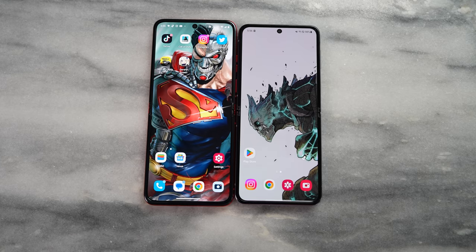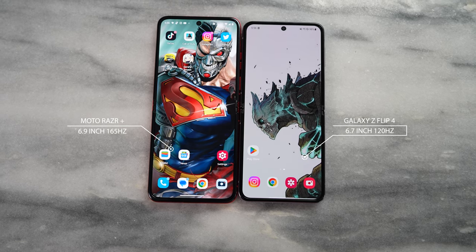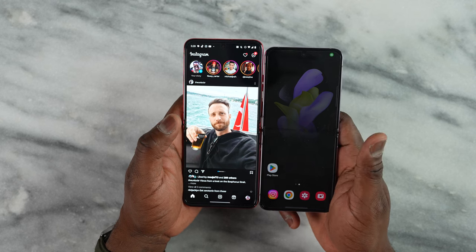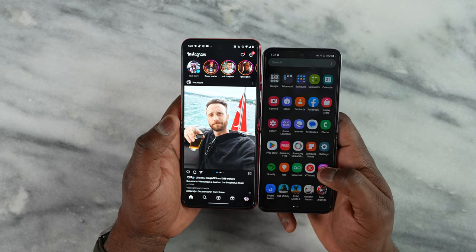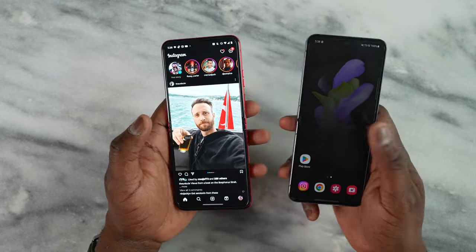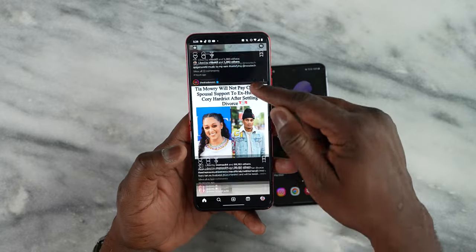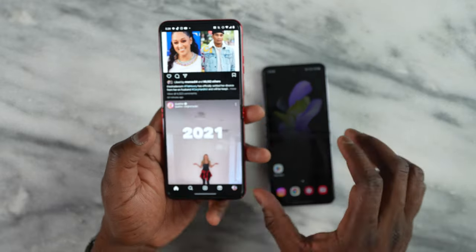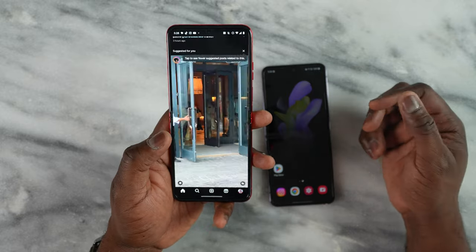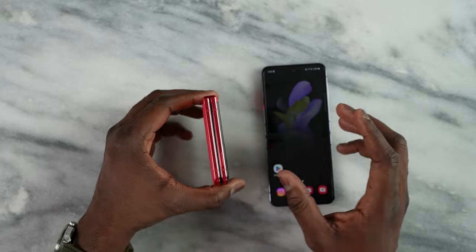The internal display is 6.9 inches compared to the 6.7 on the Z Flip 4, so you can see just the size difference between both displays. This is also a 165Hz display, so a much faster refresh rate than the 120Hz we have on the Z Flip 4. That is actually pretty nice in terms of what you get with the displays.